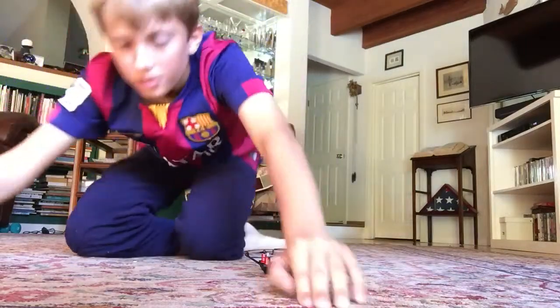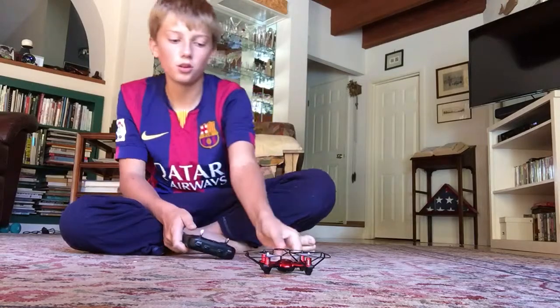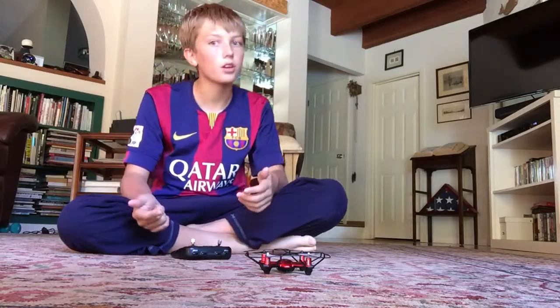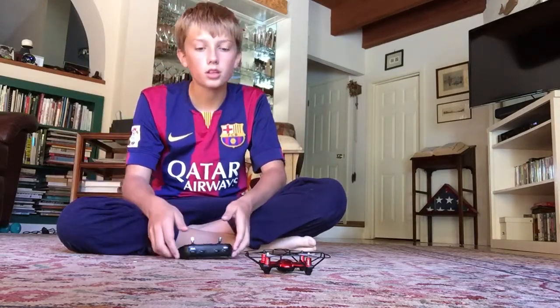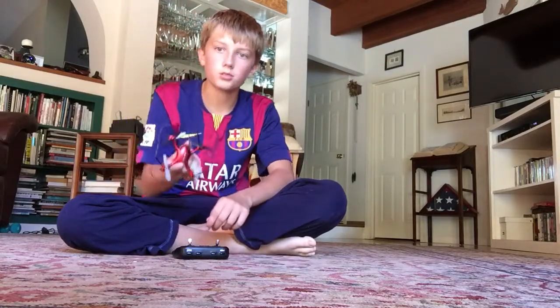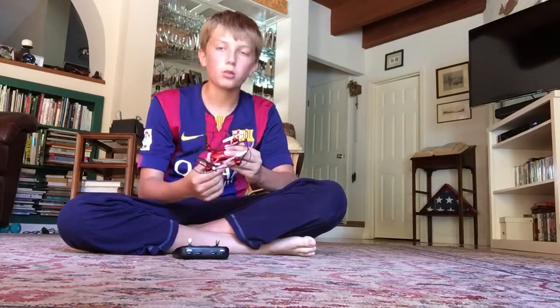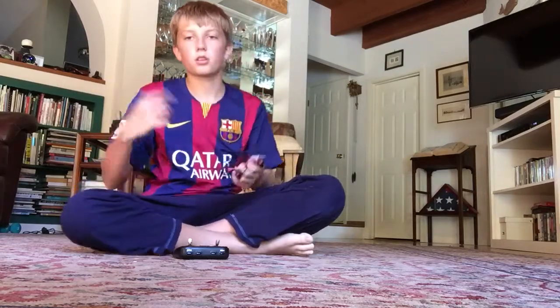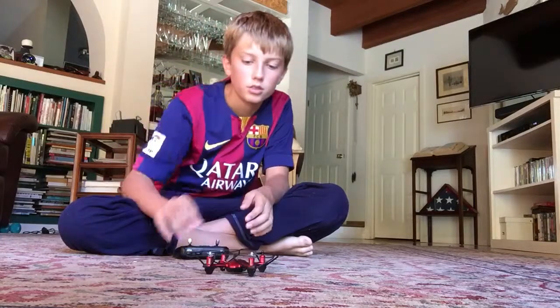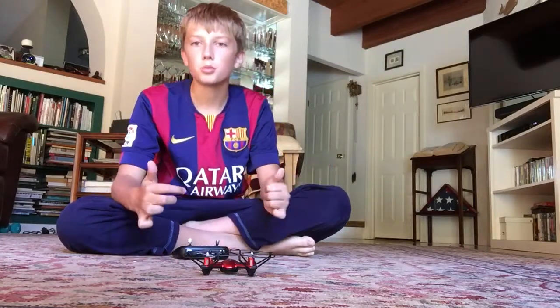Hey, so this is G-Man. It was my birthday yesterday, October 22nd, and I got a drone for my birthday — and also a new computer, which isn't here right now, but it'll definitely go better with my streaming since my streaming is horrible.